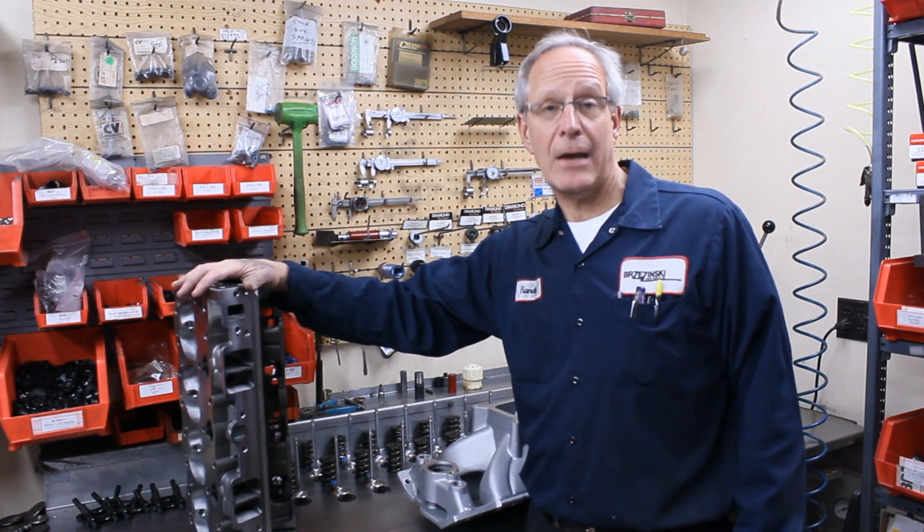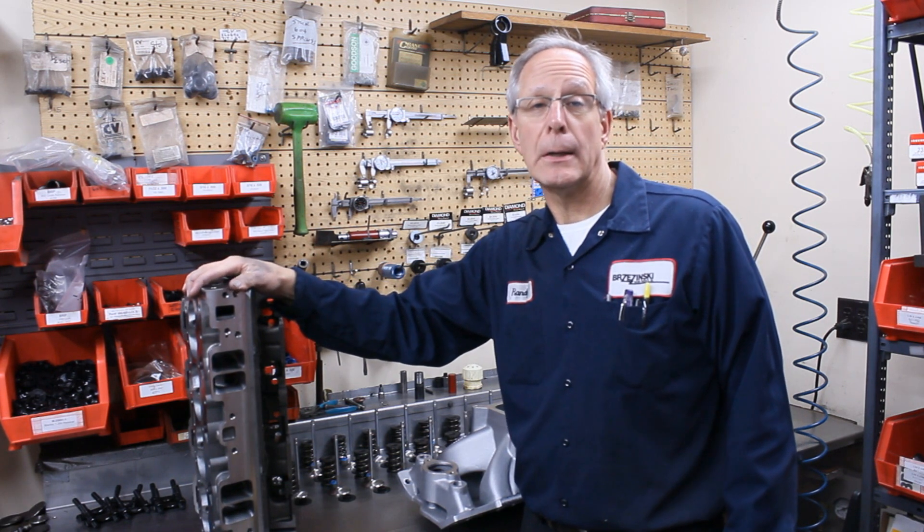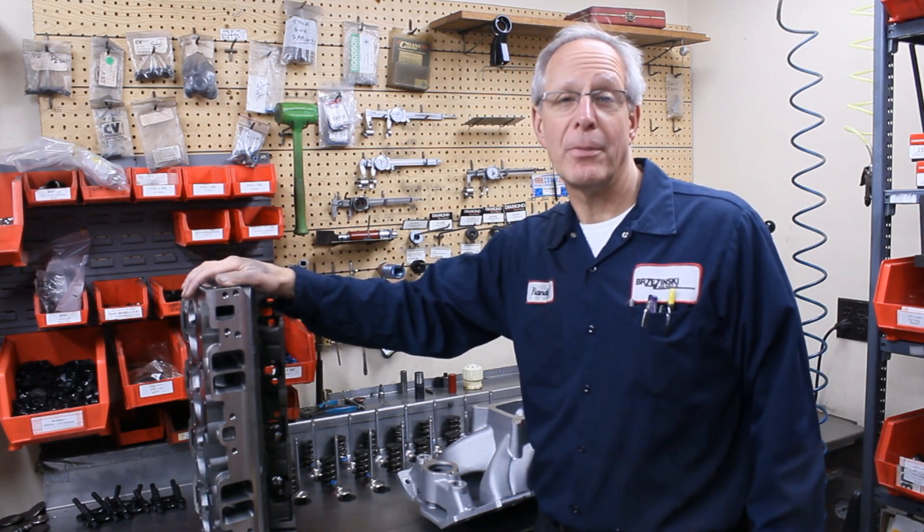So again, the best head to run if you can run it is the Chevrolet Vortec Bowtie head for your small block cast iron circle track or drag race motor as well. Thank you.